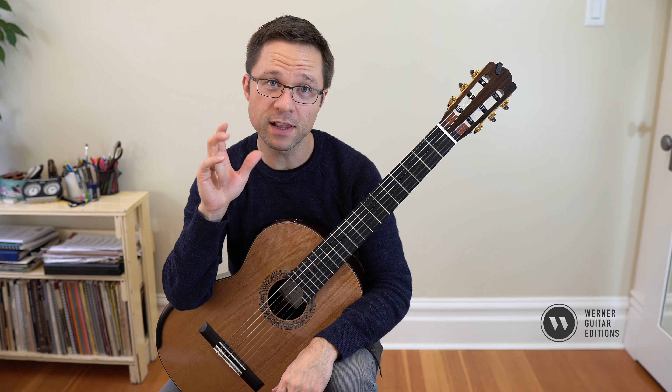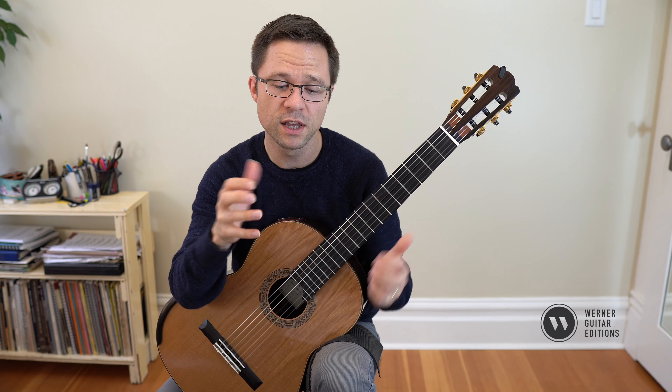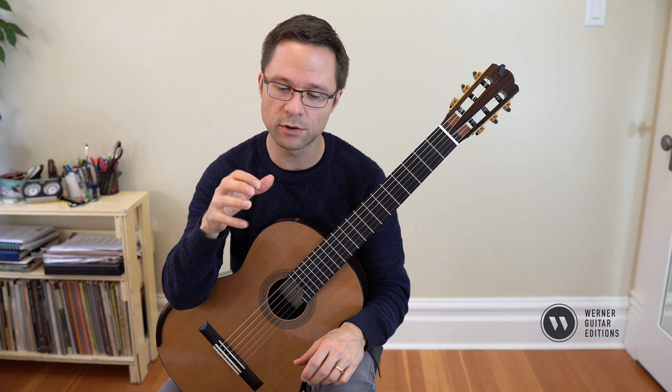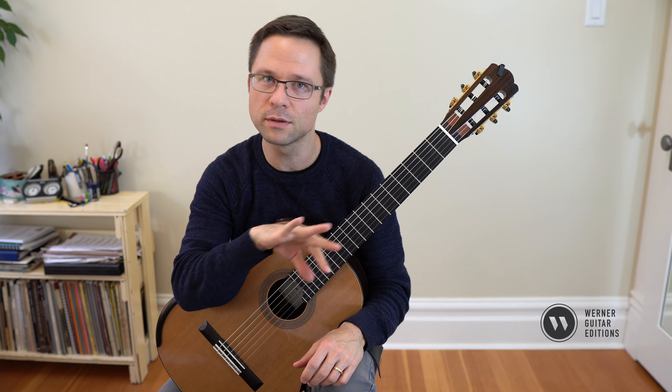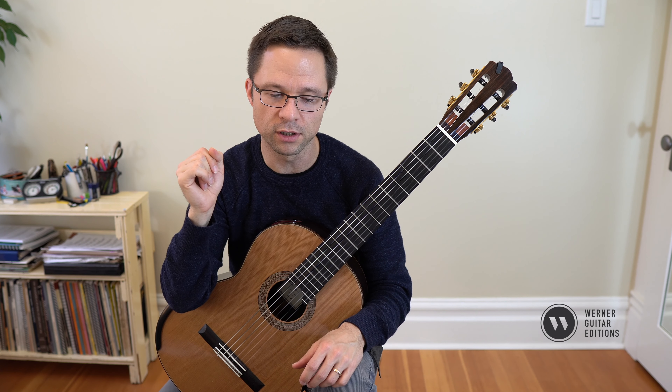That's a tough element to do throughout the whole piece because you'll find all the different combinations and left-hand requirements make it hard to also think about the right hand. As I said, learn the piece first and then add the muting with your thumb afterwards.